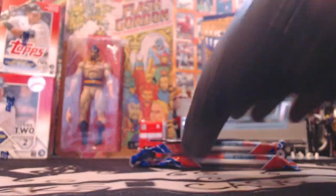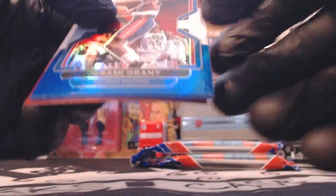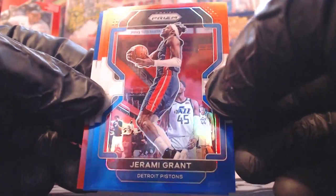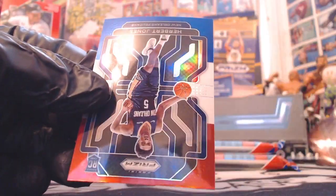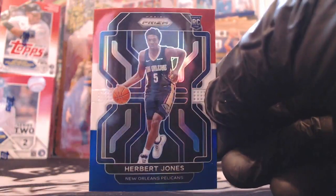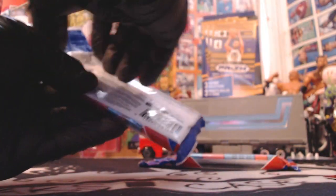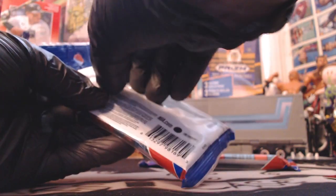Let's open up the red, white, and blue pack. We got Jeremy Grant, Siakam. Herbert Jones - not bad at all, talented player for the Pelicans. He was like a number 13 draft pick out of Alabama. Good player, definitely has potential. He's done good as a player, though I don't know if he's going to rise to superstardom. We shall find out in the next couple years.